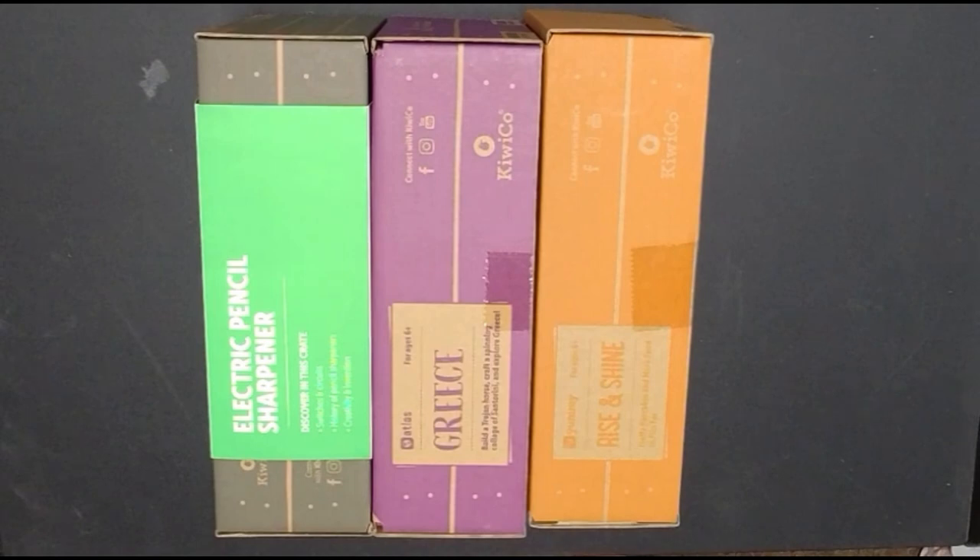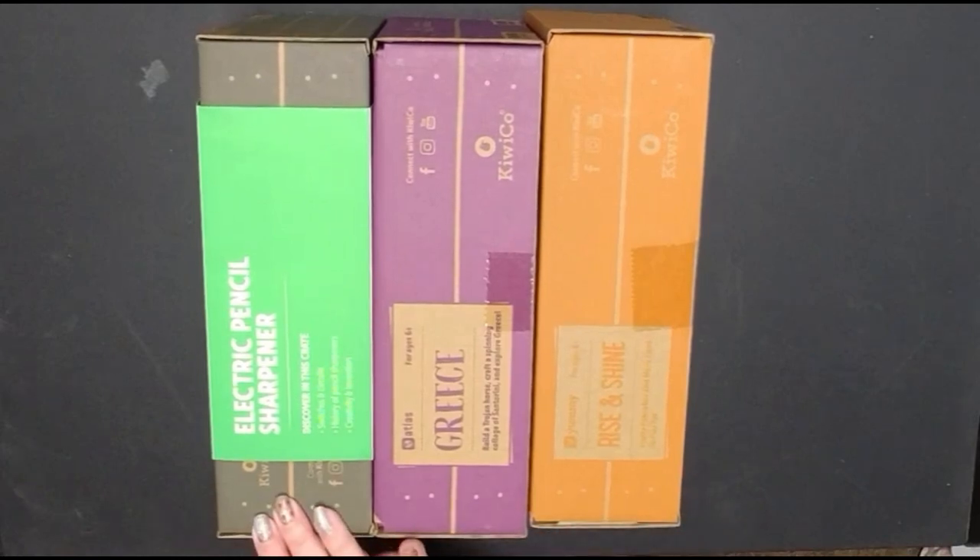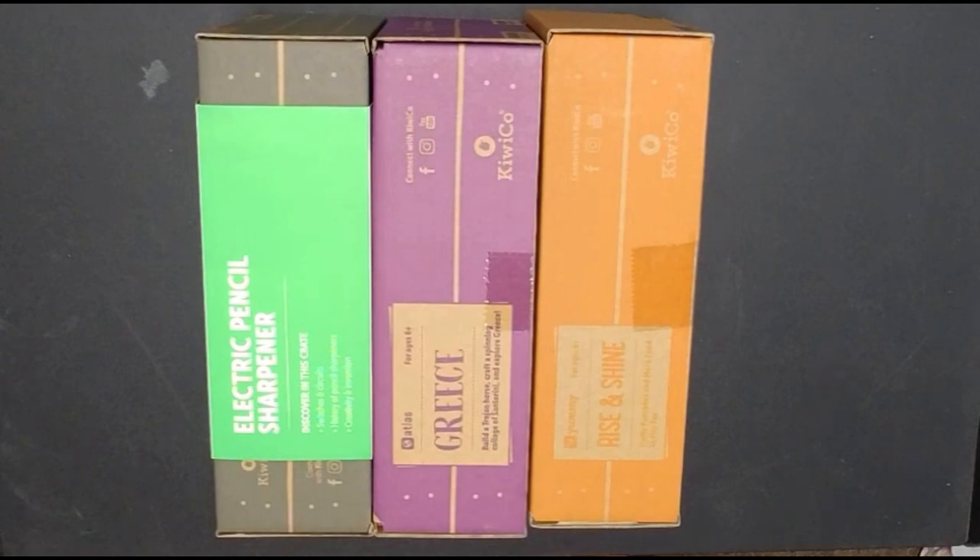Thank you for joining me today. I'm going to do an unboxing for our KiwiCo one-year subscriptions. We have three subscriptions with KiwiCo for the Yummy Crate, the Atlas Crate, and the Eureka Crate. You can see previous unboxings — I'll put a link in the cards and in the description for the KiwiCo unboxing playlist.